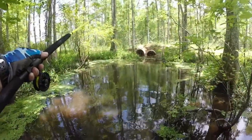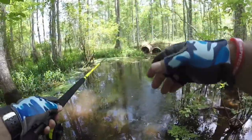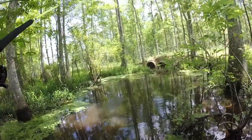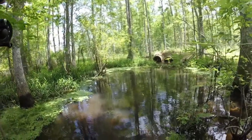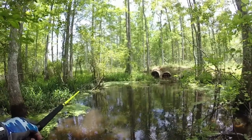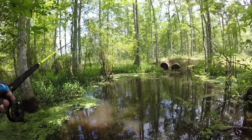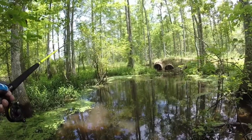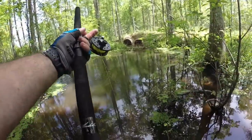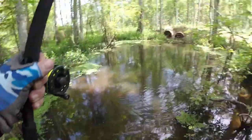All right, we're back. You ever want to stop catching fish? Throw a camera on your chest and try to video it — guaranteed the fish stop biting. There's one — there's one little bitty guy.